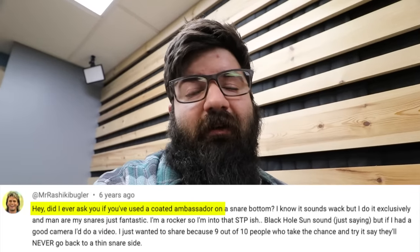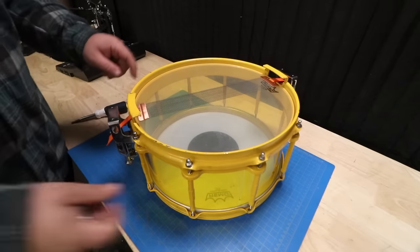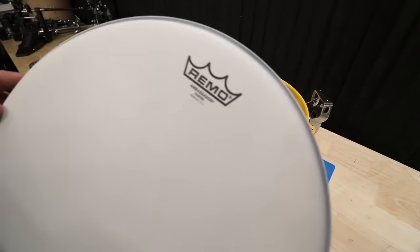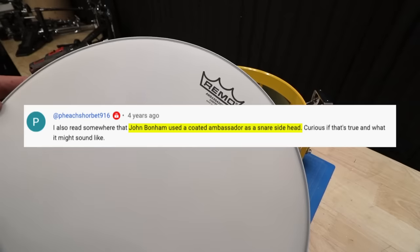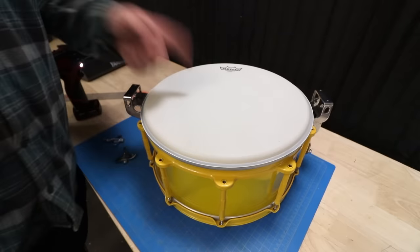I'm sure you can imagine the amount of odd and weird requests I get on my channel. But one that really stuck with me was someone who said they put a coated head on their snare side. This snare side head is pretty used, so we're going to do it on this drum. I'm going with an Ambassador coated because I got another comment saying John Bonham might have used a coated head on the snare side. I don't know how true that is, but if you know, drop a comment.